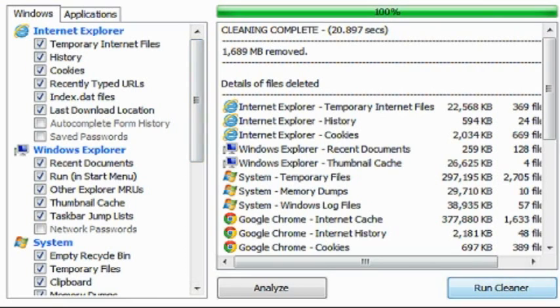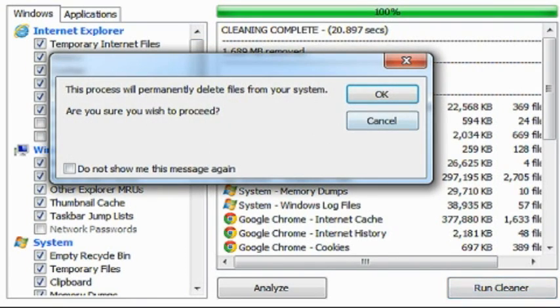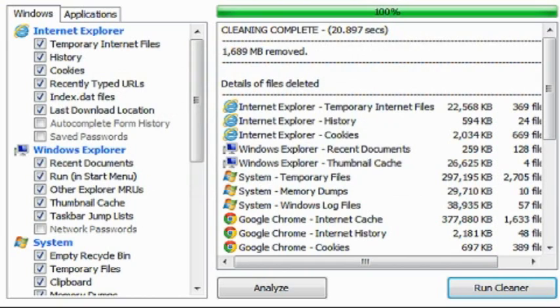Details of deleted files. Cleaning complete.